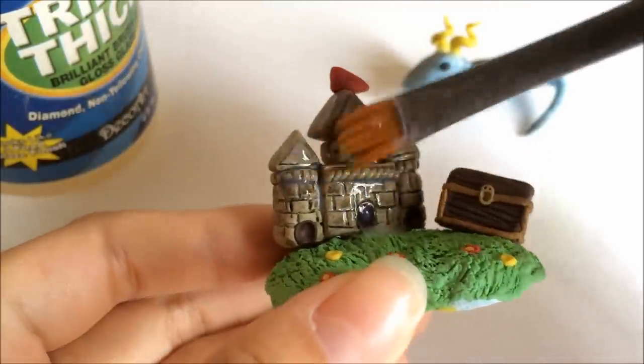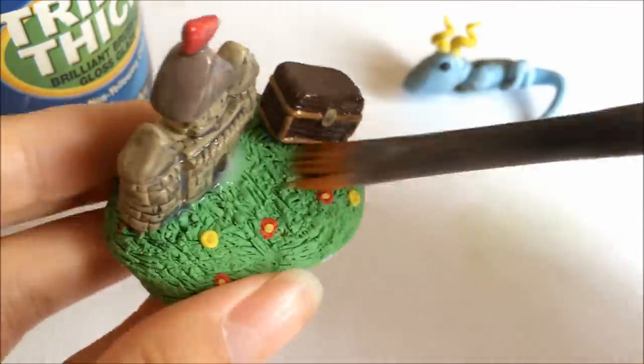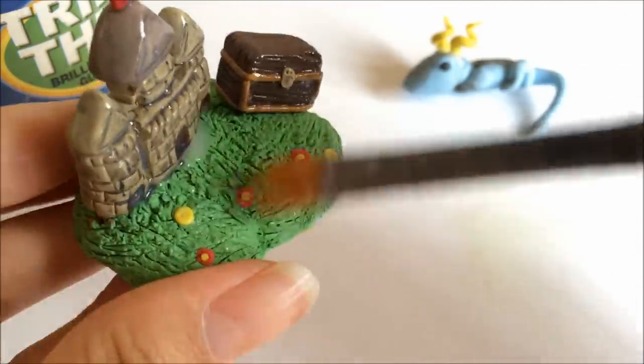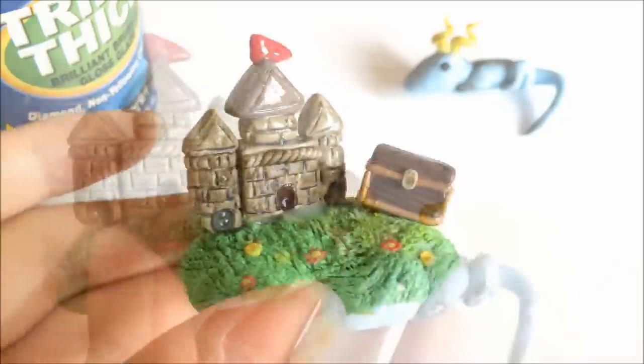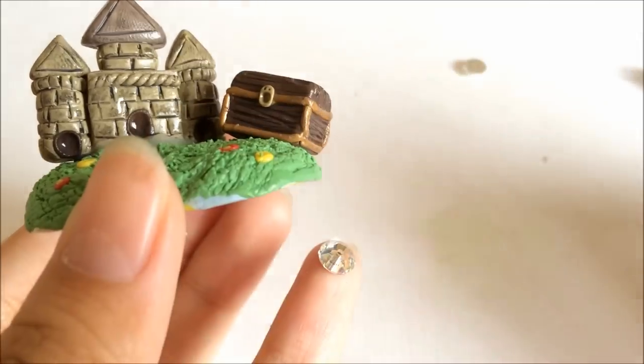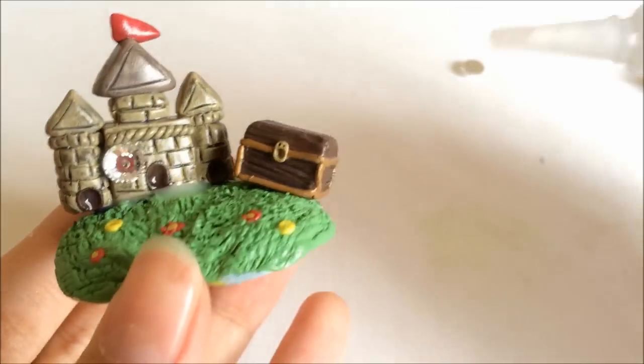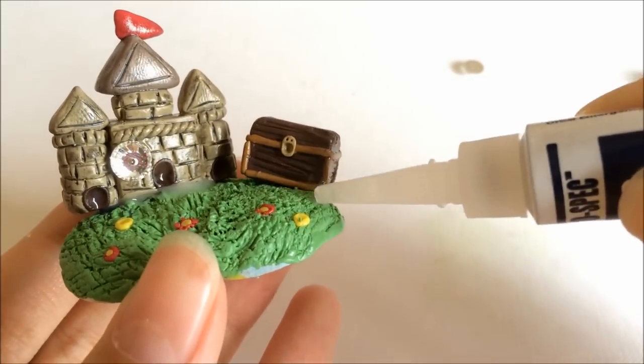After that, go ahead and glaze the castle. I'm glazing it three times as you can see in the video, giving it a rough glaze. After that, grab some glue and glue some rhinestones onto the castle and the treasure box itself - just adding two of them.